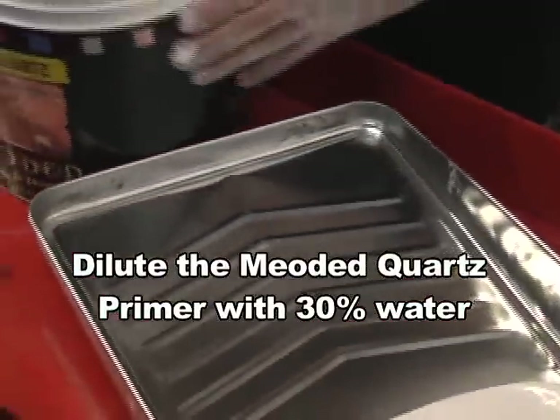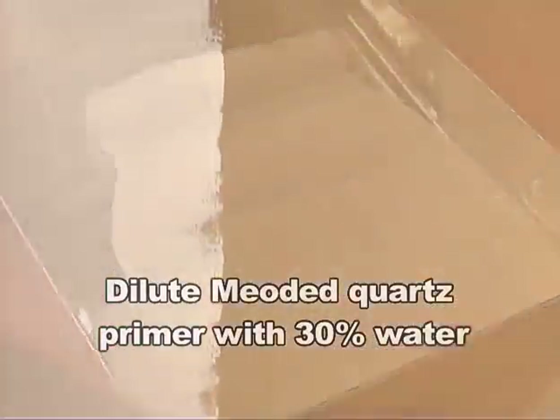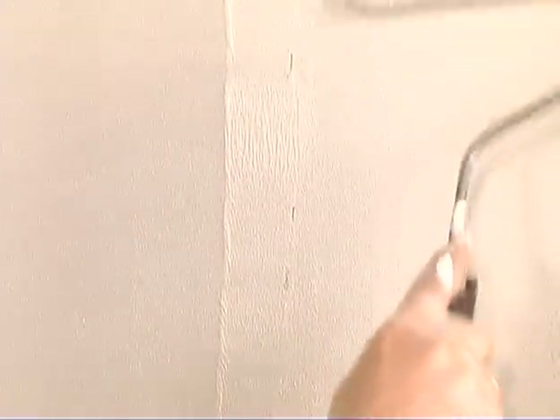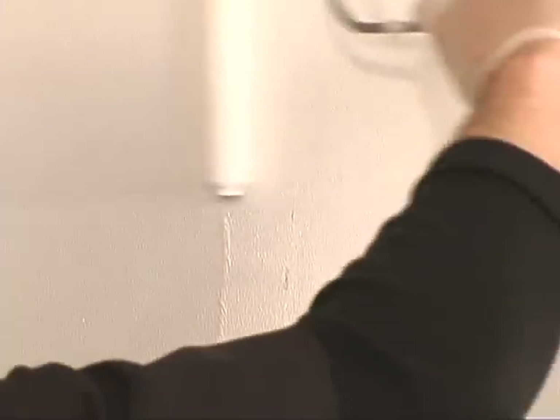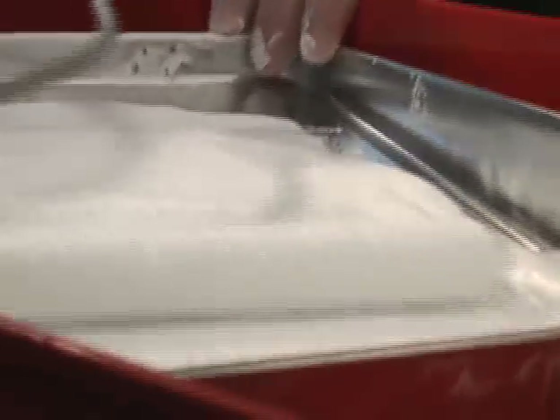The Quartz Primer is water based and is the base coat for all of the interior and exterior Mayo Dead Plaster finishes. The primer leaves the surface grainy, like a light sandpaper, so the plaster will stick better. This makes for a fast and easy application when spreading on the paste plaster.